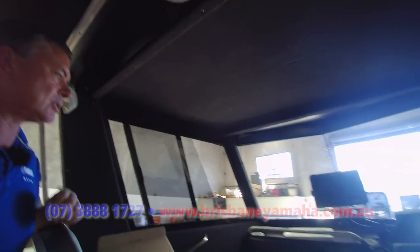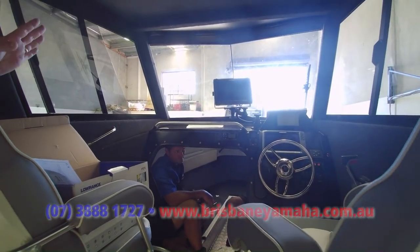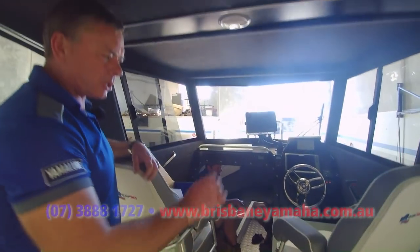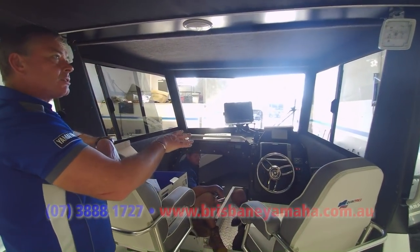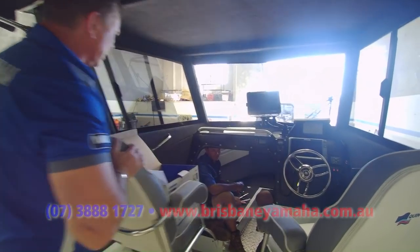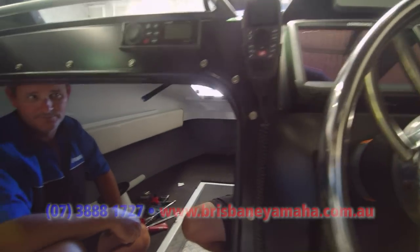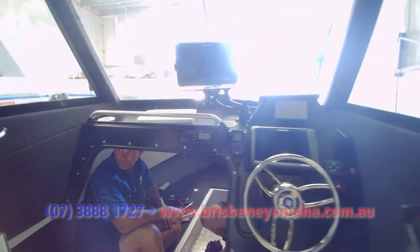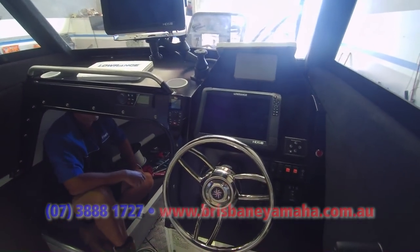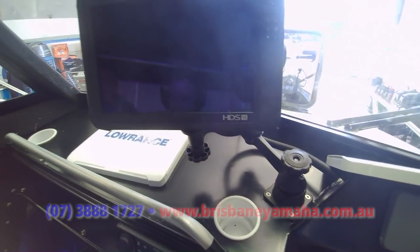Wayne, what have we done here? We've got HDS 12 — another 12-inch. We've also got the radar on the roof through the Lowrance. We've got a stereo and the control box. I noticed on the last boat, Wayne, you put the stereo speakers up in the cabin and these ones on the door — just customer request. You can see there's going to be a privacy screen there. The sounders — we've got two 12-inch and one on a RAM bracket. Why a RAM bracket? Same thing — request from the customer.